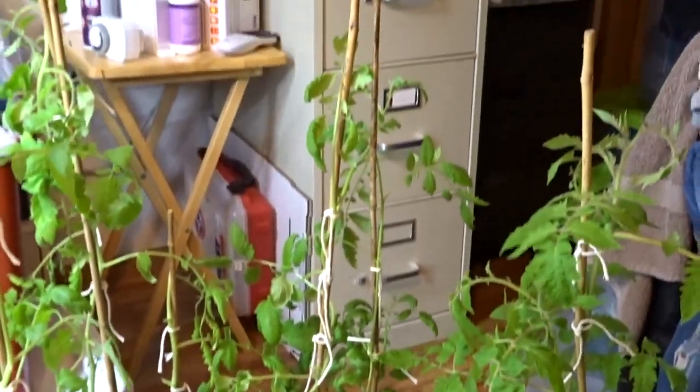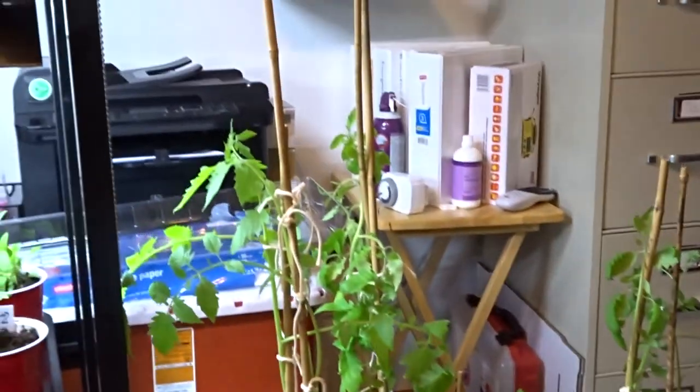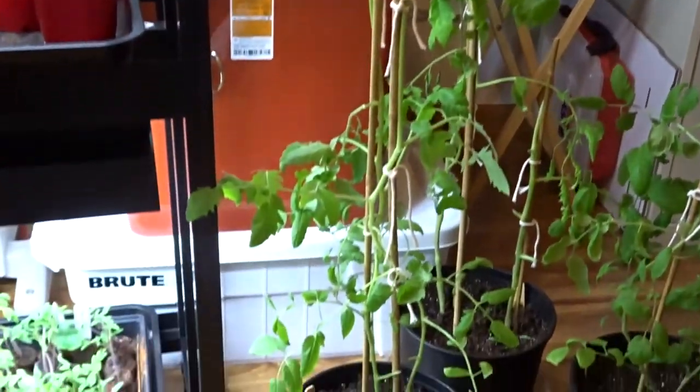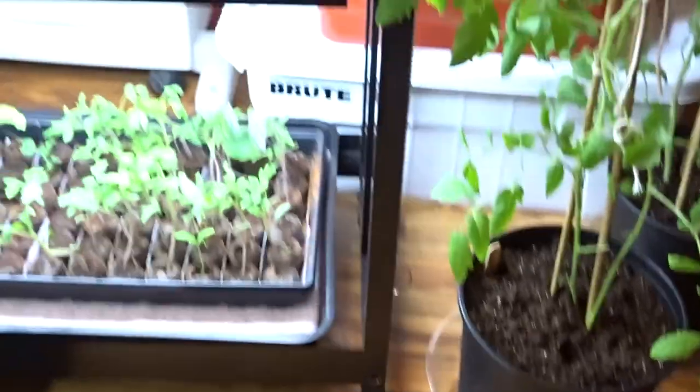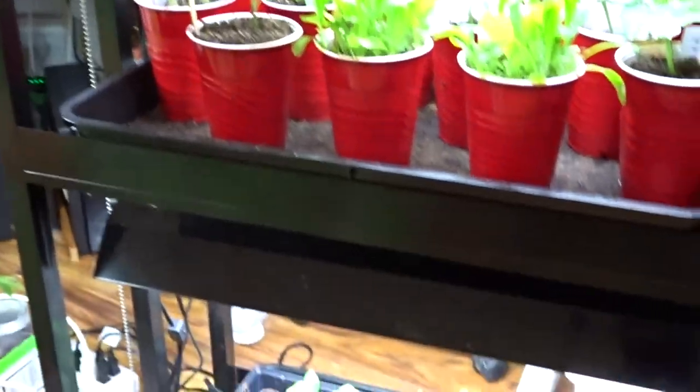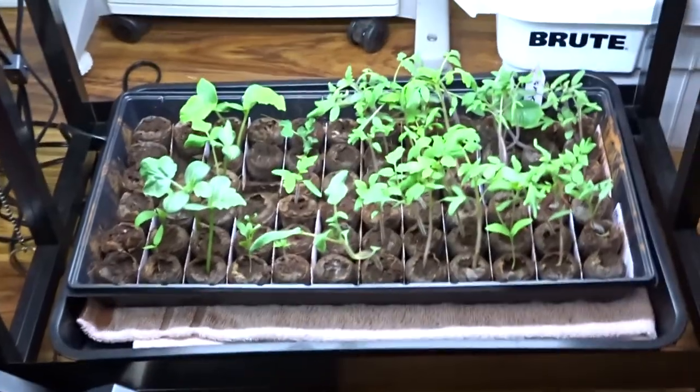These are my big mamas over here — I put them in their own little individual drip pans. And down here, look what we've got going on!